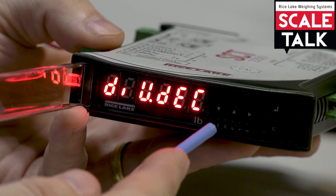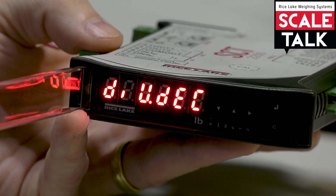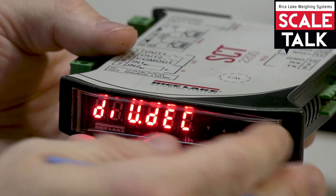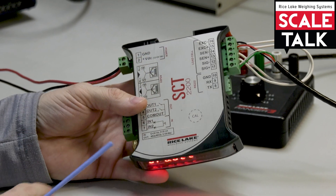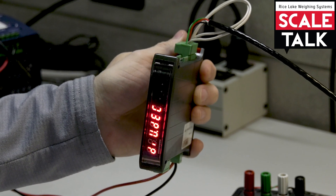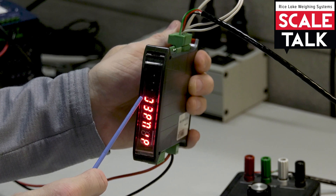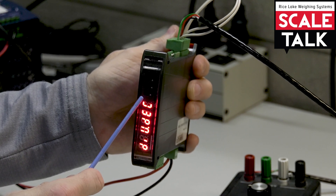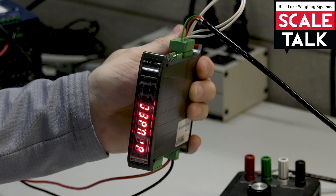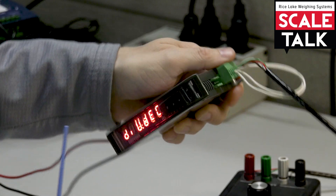Now that you know how to access the different configuration menus, let's talk about one more thing that can sometimes make it a little challenging. The SCT 2200 has the capability to be DIN rail mounted. When DIN rail mounted in a panel, it sits in a different orientation, which means the up triangle and right triangle buttons end up in different positions. If you're looking at it in that orientation you may pick the wrong buttons to access those menus. So just be aware that 'up' and 'right' are based upon the standard configuration orientation, not the DIN rail mounted one.